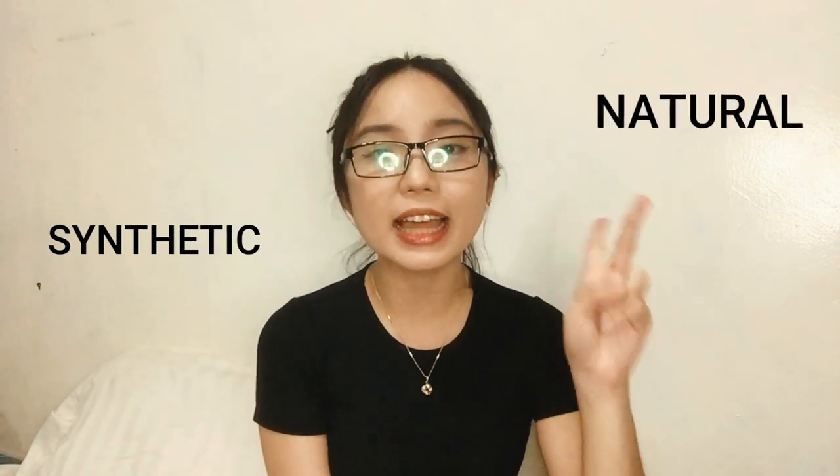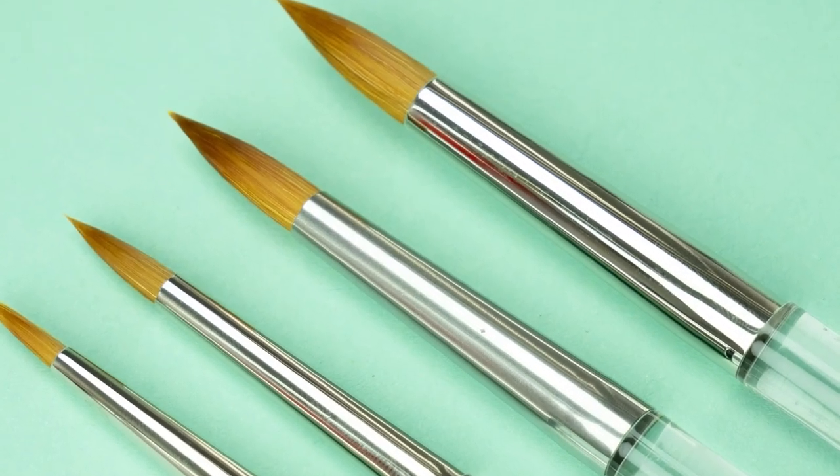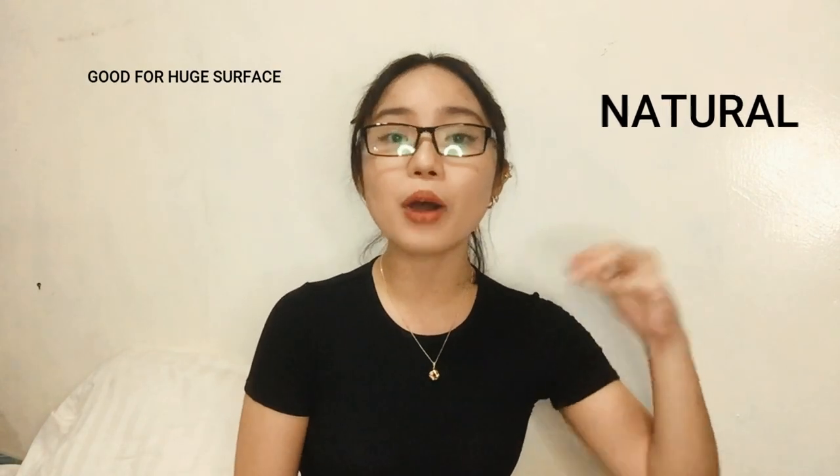Once you have watercolor, you need a brush. There are two types: synthetic brush and natural brush. I usually use the synthetic brush because the bristles return to their normal formation. Natural brushes are made from animal hair — the advantage of natural brushes is that professionals use them a lot because they hold water better and absorb more water.